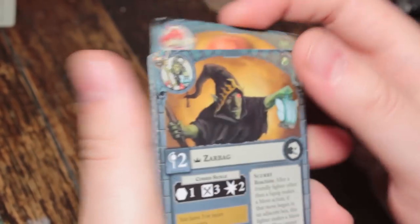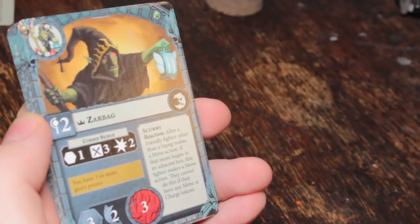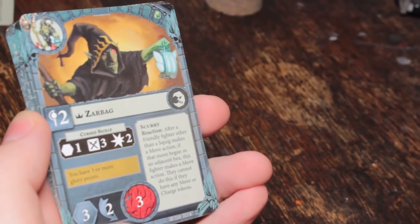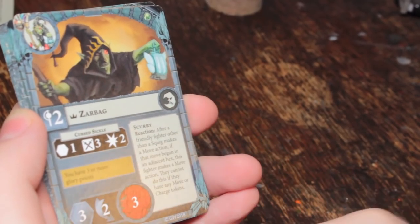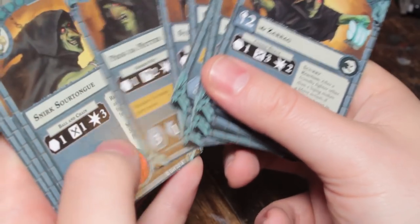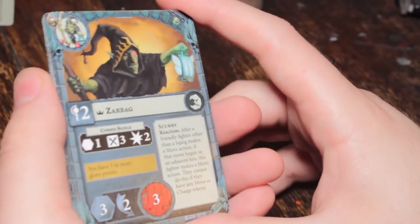Let's go to the fighters first. They've given us Rig Herder on the top, which means that's probably the leader. So here we have Zarbag — Level 2 Wizard, Movement 3, 2 Dodge off the bat, which is pretty good, 3 Wounds. Has a Cursed Sickle that's range 1, 3 dice needing Swords doing 2 damage. They all get inspired by the same condition: you have 3 or more glory points, apart from the squigs and the fanatic who have their own conditions. The regular gobos just need 3 glory points and then they're off.